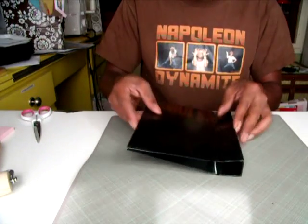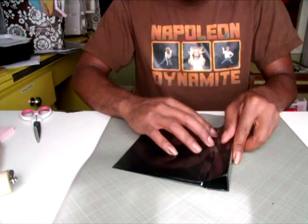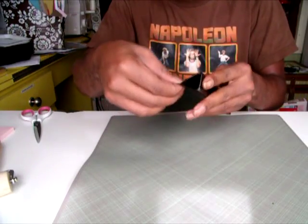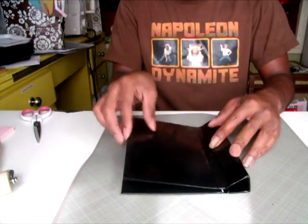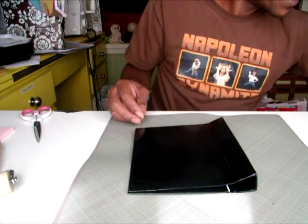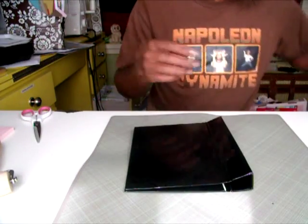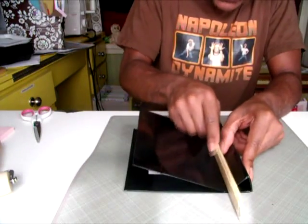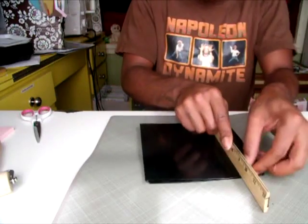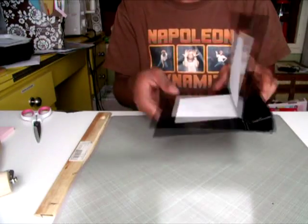I'm going to close the book now. Remember that little pinch area I talked about? This is where it comes into play. I'm going to really work that area and pinch it together so that I'm creating the hinge area for my book. You can use your hand to get in there, or you can also use a ruler to really impress that area and get it pinched together — just do that until you're satisfied with the results, until it pinches really easily.